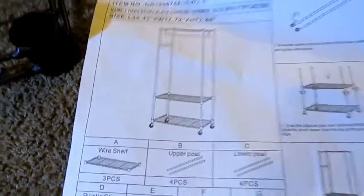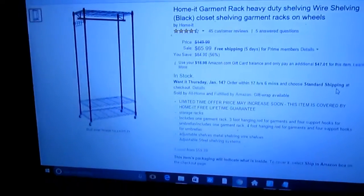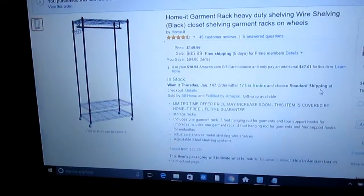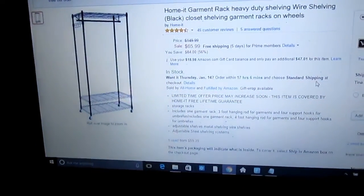Hi everybody, Tina here from Tina's Coupon Swap and Reviews. Today I am bringing you a review from Home It Garment Rack, and this is their heavy duty wire shelving closet shelving unit on wheels.